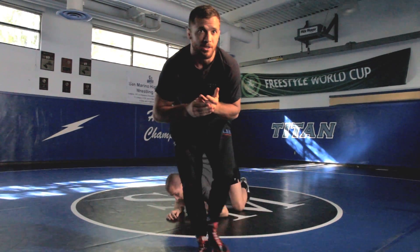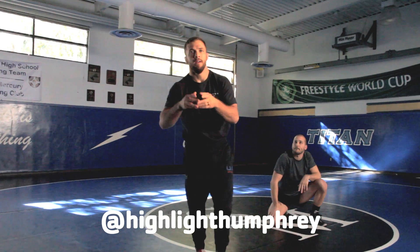Subscribe to my YouTube channel. Hit me up on any social media at Highlight Humphrey — the hump nasty.